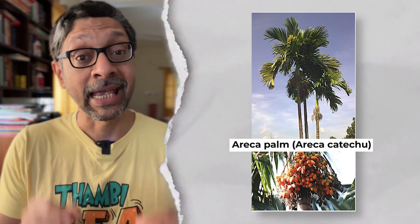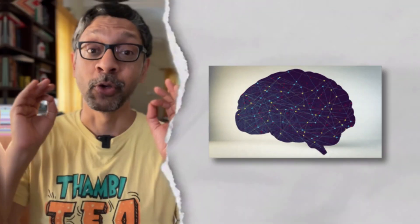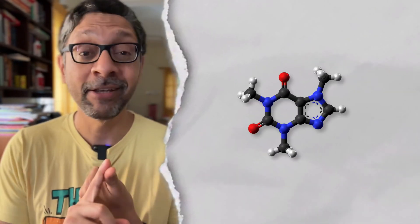Three, betel nut from the areca palm, which has a psychoactive alkaloid called arecoline that affects your central nervous system, causing enhanced alertness, euphoria, and relaxation. It is the fourth most widely used mind-altering substance — after caffeine in coffee and tea, nicotine in tobacco, and alcohol.